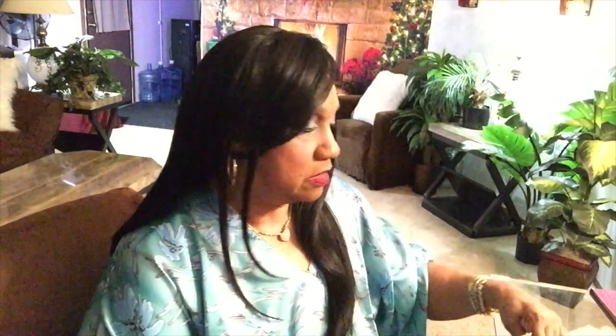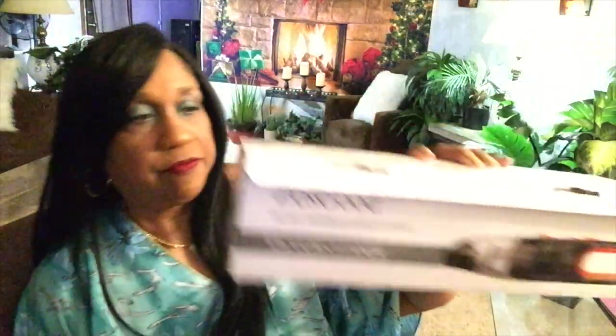Once again, the name of it is Zesgood — Z-E-S-G-O-O-D — Dry Wet Amphibious Vacuum Vehicle Cleaner. I like how small and compact it is. It takes two to three hours to charge and the battery life is 20 minutes, so whatever you do you've got to do it fast. It has 13 volts, weighs 1.5 pounds, has a lithium ion battery, and a washable HEPA filter. Suction power is 6,000 PA. Those are some of the specifications.